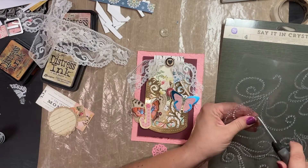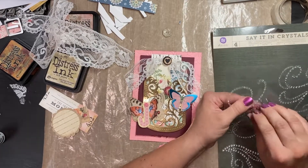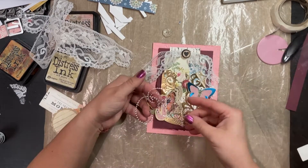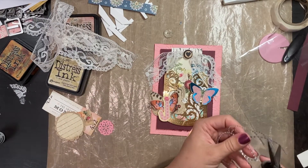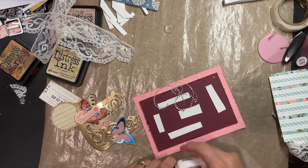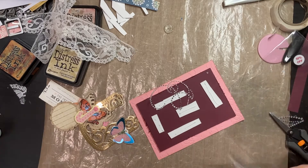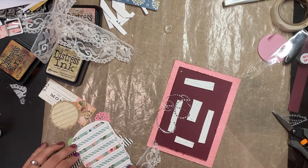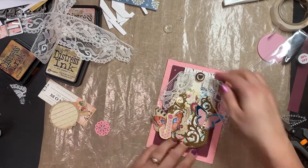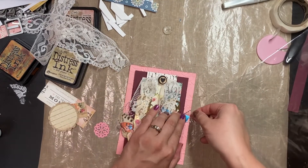It wouldn't be Annemarie if I didn't have to tear half of it up — I had gotten the butterflies and letters stuck down and then remembered I had these big rhinestone swirls I wanted to use too. I was determined to find ways to tuck them in, which meant heaving a bunch of stuff up so the rhinestone sparkles could peek out from underneath all the layers. Then I added a couple more little pieces tucked underneath the other butterfly, and card one is finished.